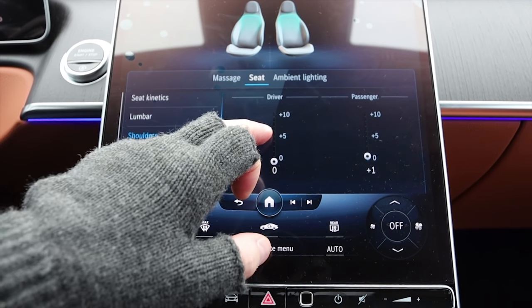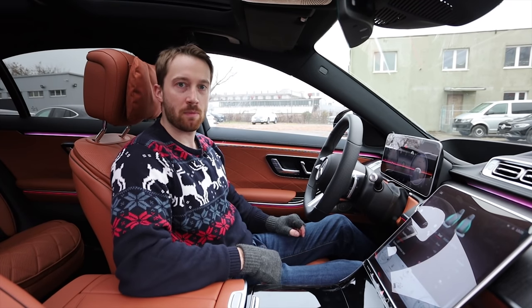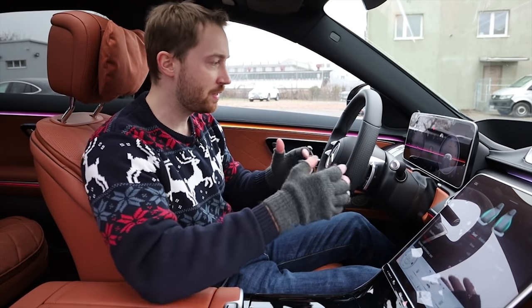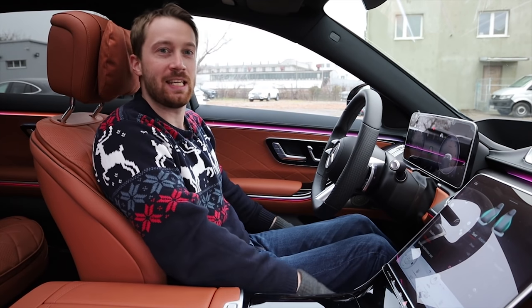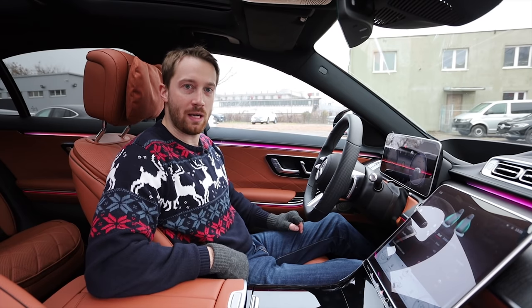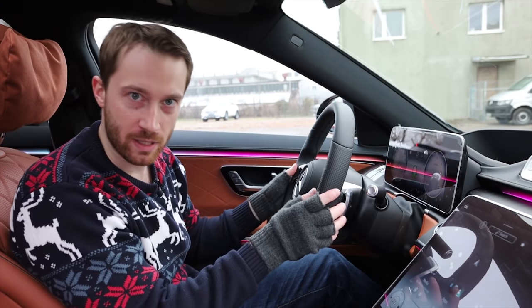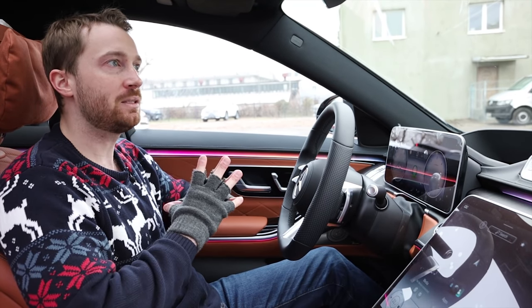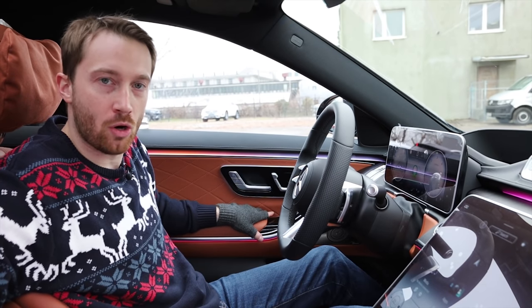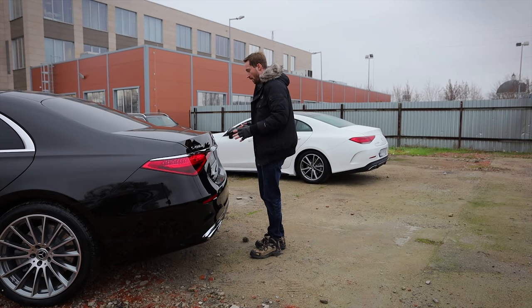The lumbar support and shoulder side bolsters react immediately on screen — this is a nice thing, though it works differently so you have to know that. I would actually prefer to have all adjustments in one place. There's ventilation, massage in 10 different modes, and it works on the seat bottom too. I really like these seats — and I call myself a seat expert. I actually run a business called Power Seats where I build and sell office chairs made out of car seats, mainly BMW 7 Series seats turned into electrically adjustable office chairs. Perhaps I should add S-Class seats to the product line.